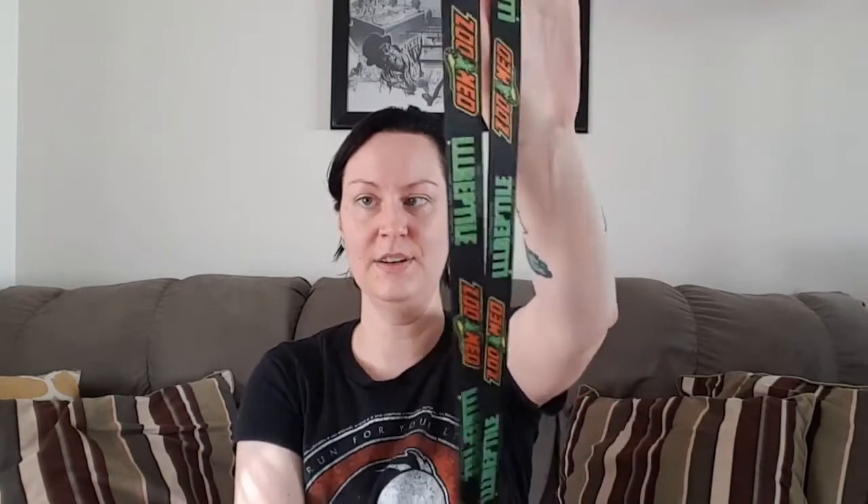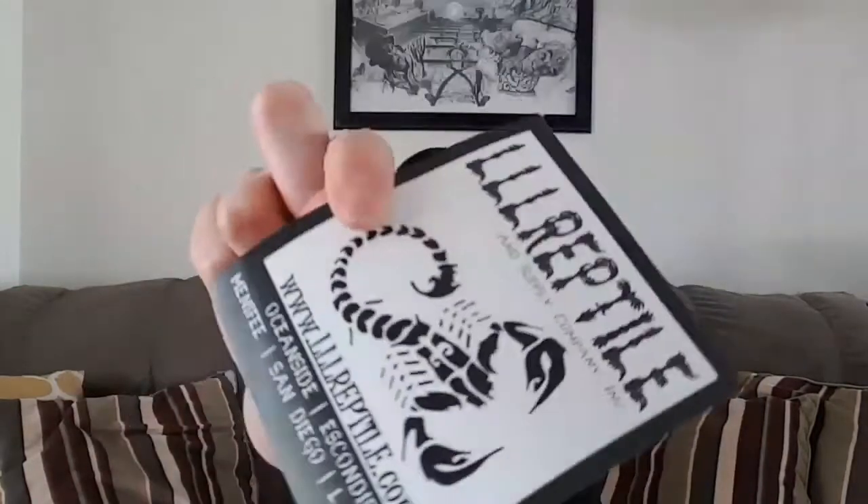They also threw in some cool little swag stuff. We got a lanyard — it's actually not too poorly made and it's really soft, so I like it. I might actually use it, even though I have like a billion lanyards. We also got a carabiner or keychain, and then a sticker. Stickers are amazing.